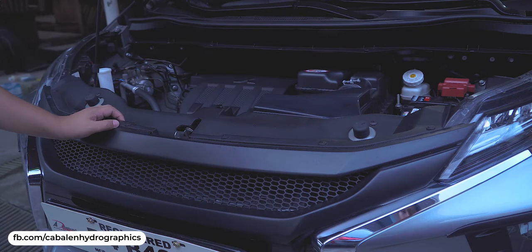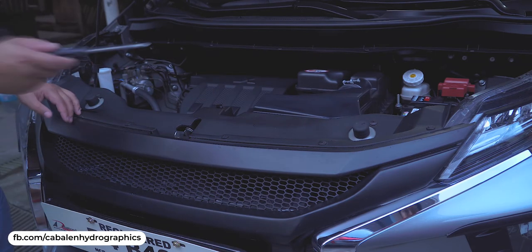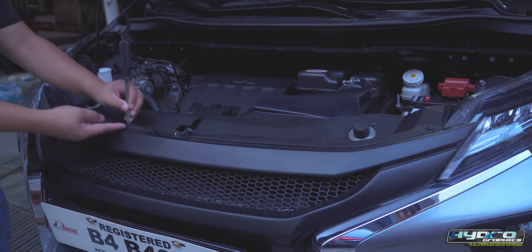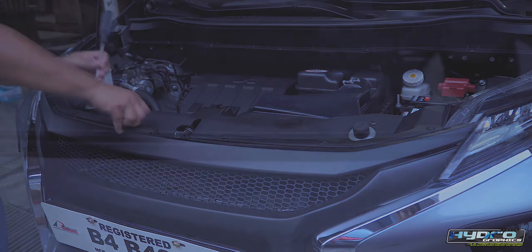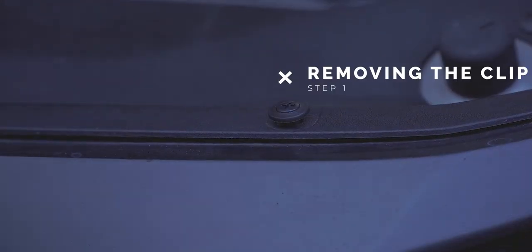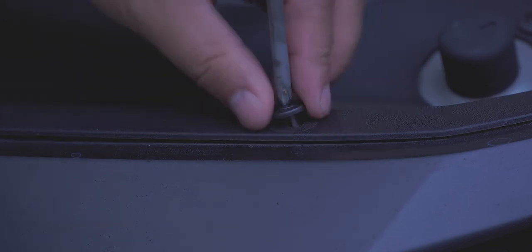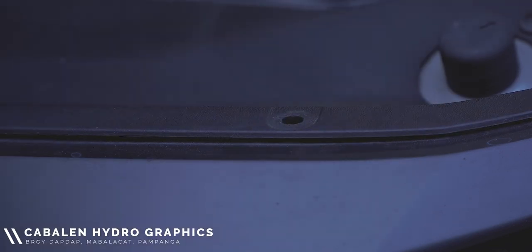To replace it, step one is to remove all the clips on top of the grille. You can use a screwdriver, a flat screw, or anything that's pointed to help you lift the clips. To remove the clip, loosen it up by unscrewing it and then push it upwards.